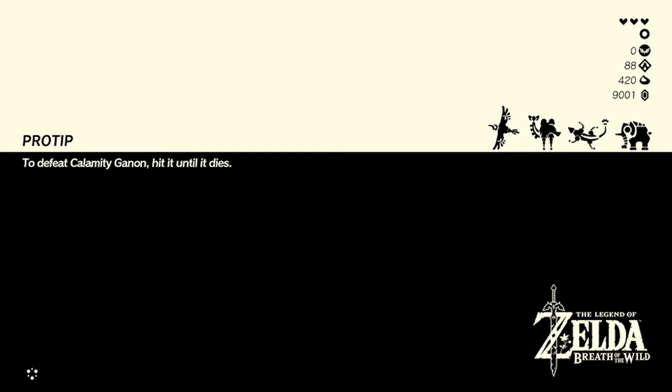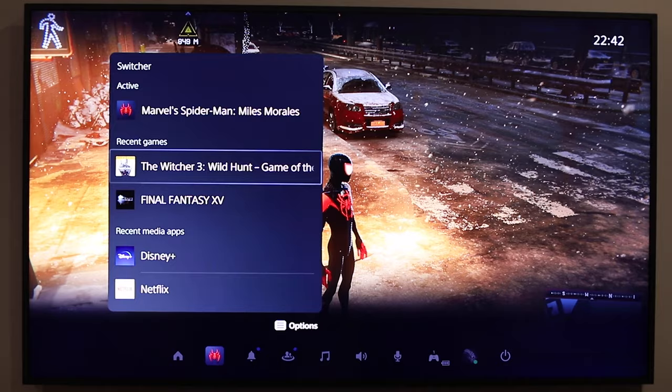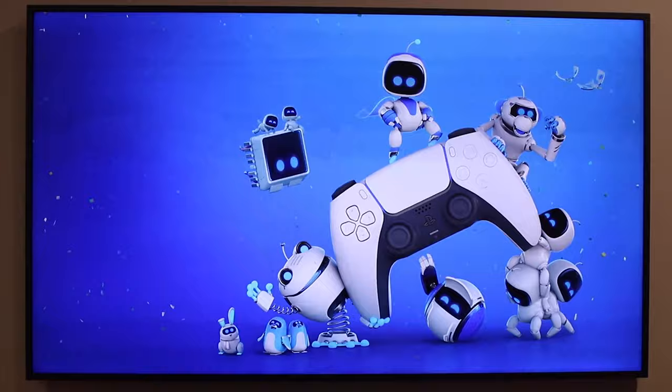For me, the second best thing about the PlayStation 5 — second only to the DualSense — is load times. They are absolutely incredible because of the PS5's new SSD. This quickly becomes your new standard, and that might make playing games on other consoles a little painful. On the PS5 you can jump between games super quickly with game switcher and even select levels or missions bypassing the menu screen entirely. Even booting a game from scratch, you're playing within 10 to 20 seconds.